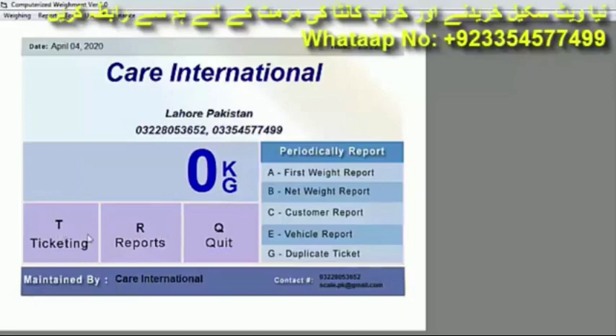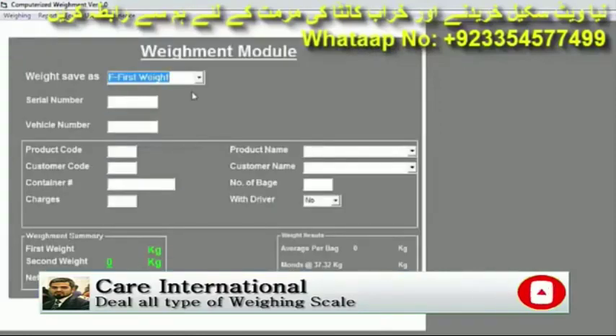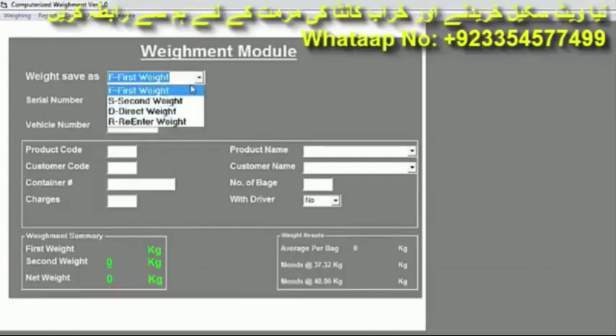Let me tell you what the options are. If you want to do first weight and second weight, press the Ticket option or press the T key. It will open and the options will appear: First Weight, Second Weight, Direct Weight, and Re-enter Weight. If you want to do the first weight, click on the First Weight option. Then enter the serial number and vehicle number.